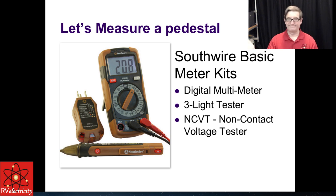Let's go measure a pedestal. The Southwire basic meter kit — you can get it for less than $40 at Lowe's or Amazon. Klein also makes a nice kit. Southwire is my favorite. The kit includes a digital multimeter, a three-light tester, and a non-contact voltage tester.